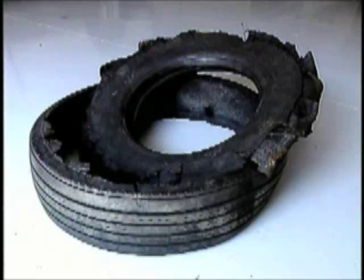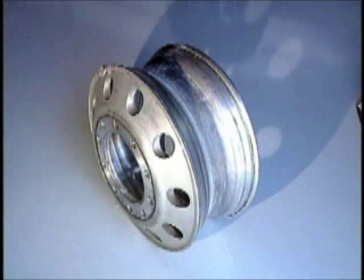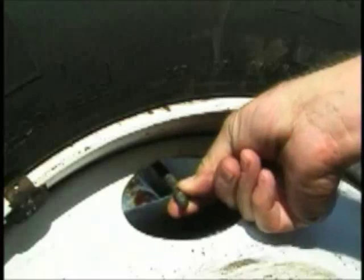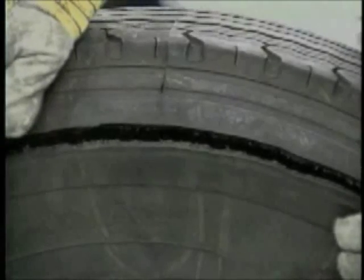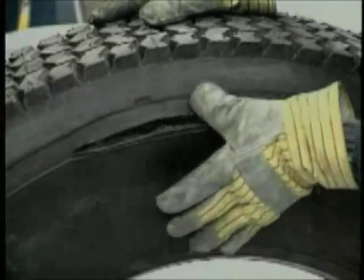To accurately inspect a run flat for its cause, it is important to gather as many of the pieces of the tire as possible. The pieces can be fit together, showing a clear picture of the cause. Remember, a wheel was part of the assembly and should also be inspected as a source of potential air loss if no obvious cause is found in the tire. Dual wheel run flat conditions will be discussed in more detail later in this video when we look at zipper damage.